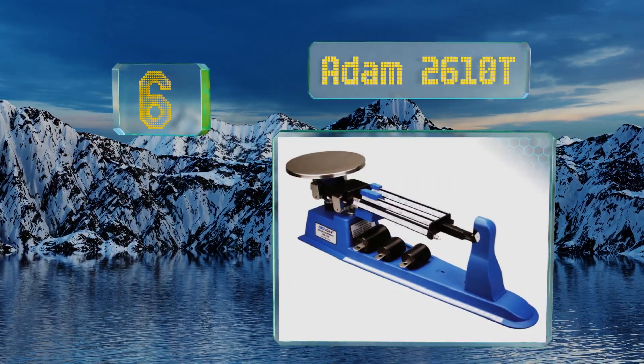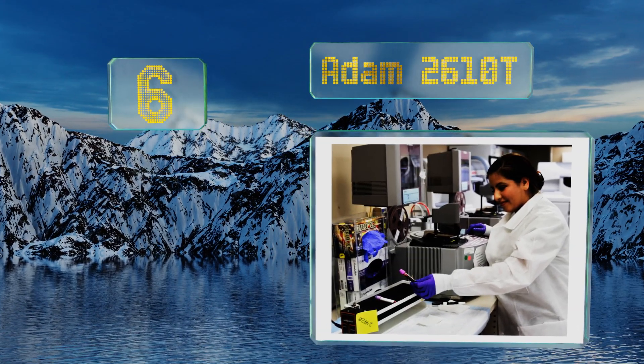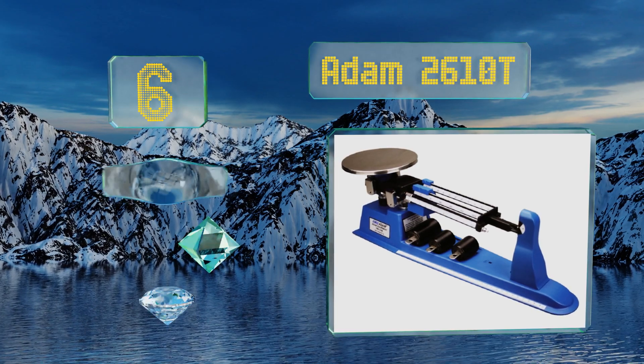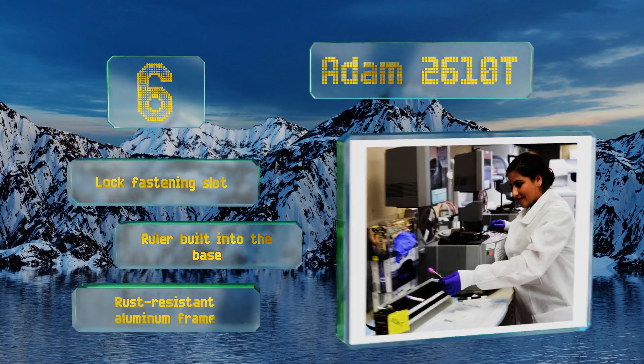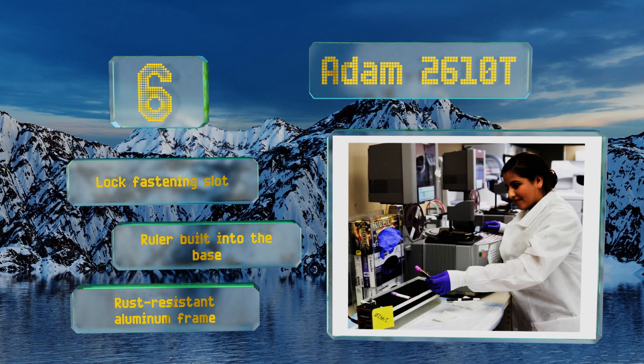At number six, the Adam 2610T has a weigh-below hook that allows you to take density measurements, which is something few other models offer, and fold-out tripod legs to elevate the unit as needed. A counterweight beam lets you tare out up to 225 grams. It's equipped with a lock fastening slot, a ruler built into the base, and a rust-resistant aluminum frame.